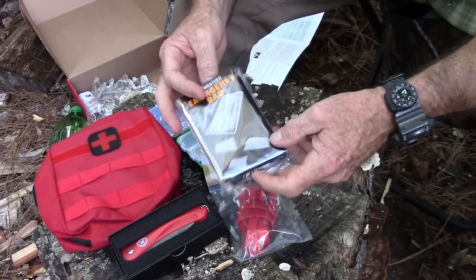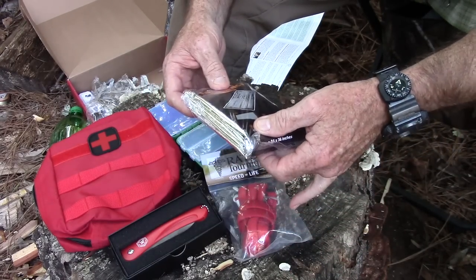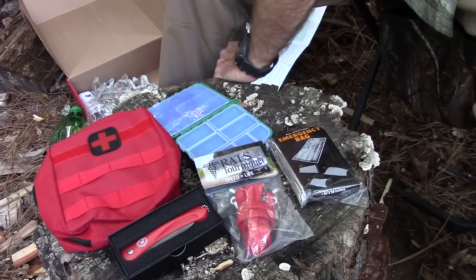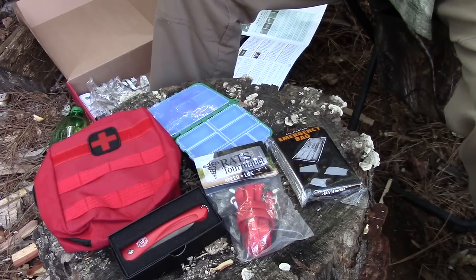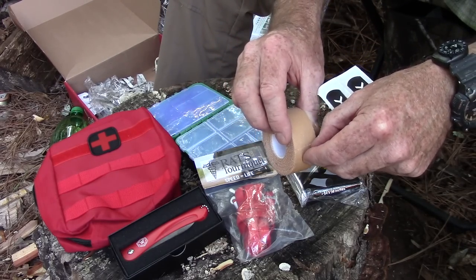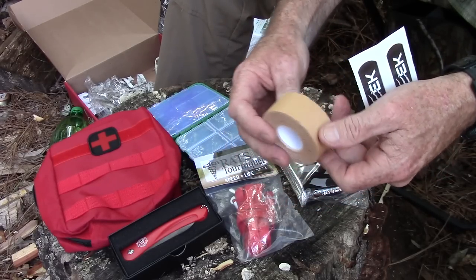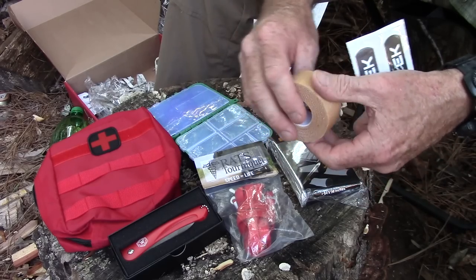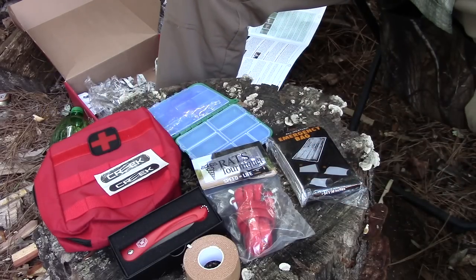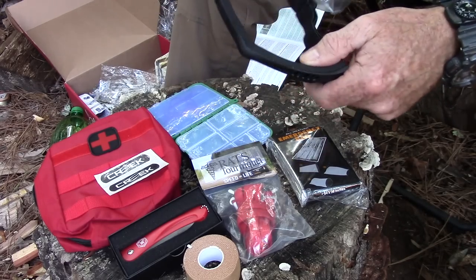Next item is an emergency all-weather bivvy — kind of like a mylar emergency blanket but in bag form. Very small, not much bigger than a regular emergency blanket, but it can get somebody warm pretty quick. Then we've got some blister prevention tape, which you put on your feet or anywhere you think you're getting a blister to protect the area from rubbing. And a couple of Creek-branded band-aids, because it is a first aid box.